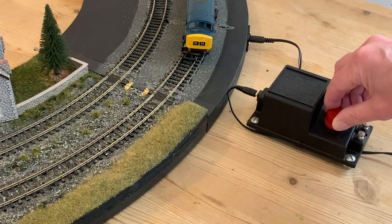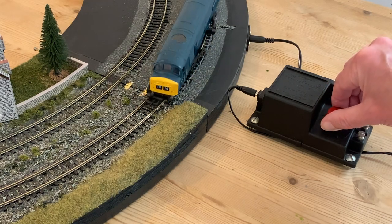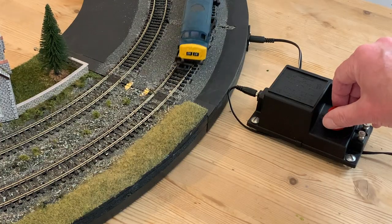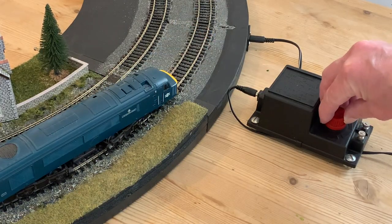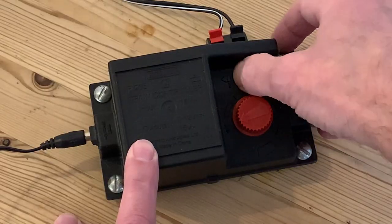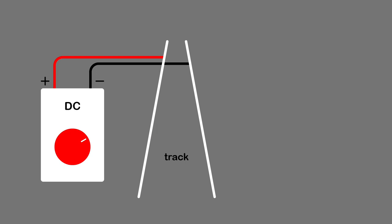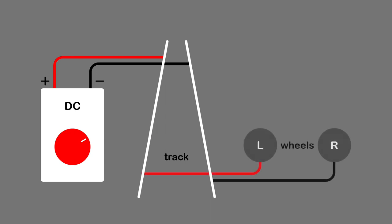First, and this is very much for people who don't know, let's look at the key differences between DC and DCC. With DC, direct current, the electricity that runs the train's motor is supplied directly to the rails, and controlling the voltage of that current makes the train go faster or slower. At 0 volts the train is stationary, and at about 12 volts we hit maximum speed. Switching the polarity changes the direction. So the schematic is pretty simple — the direct current goes straight to the rails, and with the wheels in contact with the rails, onto the motor via the pickups, and just two wires.